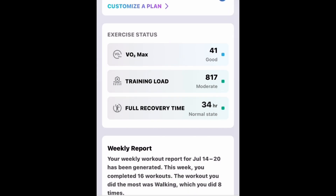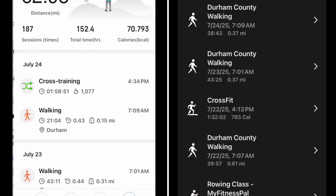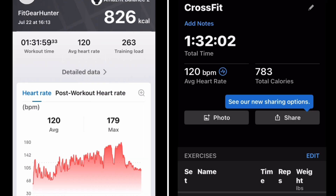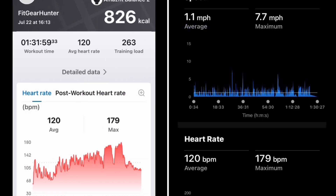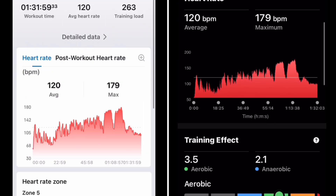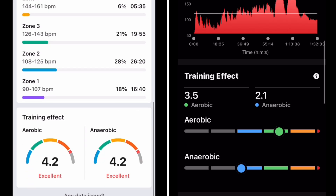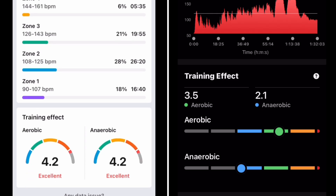We'll look at that a little bit more specifically in just a bit. Now we're going to go into a workout for the 22nd, which was another sort of lifting and then cardiovascular work. Same heart rate graph — this is the same on both devices, both connected to a chest strap. And you see the training effect here from the Garmin and the training effect from the Balance 2 or the Amazfit system.